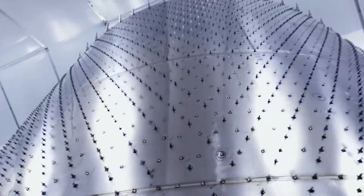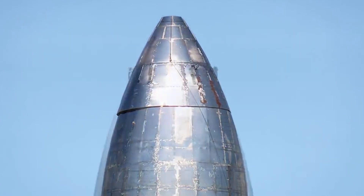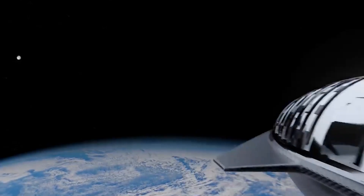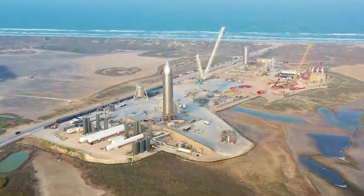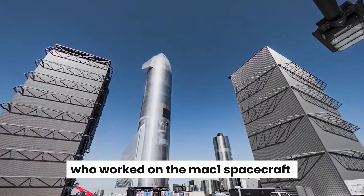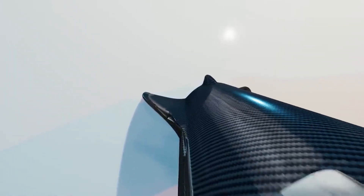The first ever SpaceX craft to be built was, to put it frankly, ugly — like a patchwork from a prep schooler. On its first test, it exploded and the weld couldn't endure the pressure. SpaceX engineers realized they were in over their heads. The welding technicians who worked on the craft were water tank engineers with no prior experience in aerospace, but the SpaceX team learned their lessons and continued improving the designs.